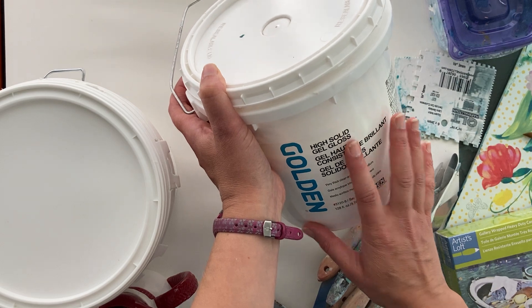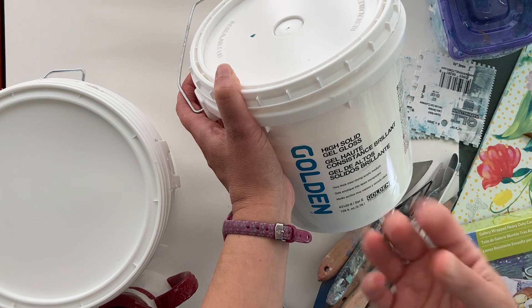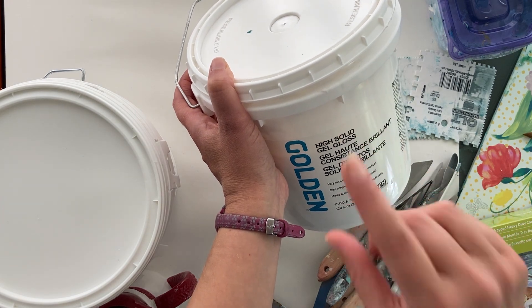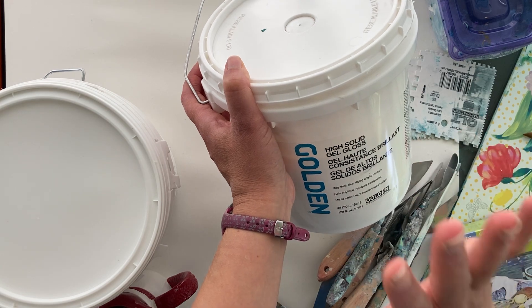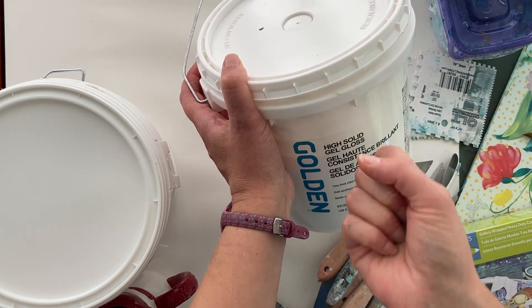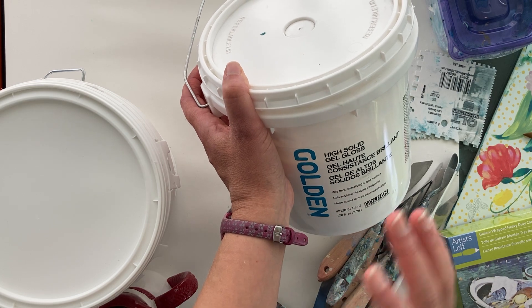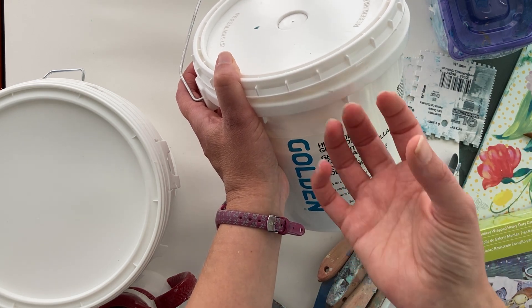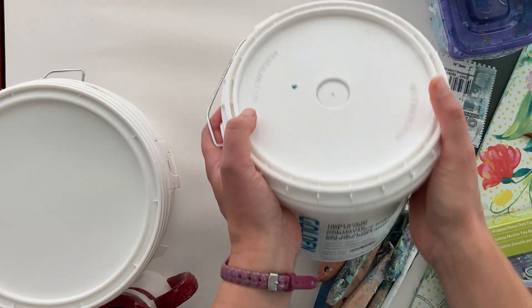If you just use the gloss by itself, it's very shiny, which is okay, but it's also tacky — if you touch it your finger will stick to it, and if paper is pressed against it for too long it tends to get stuck. If it's there long enough, it can actually adhere to the paper and you can't get it off. So I wouldn't recommend using it by itself.